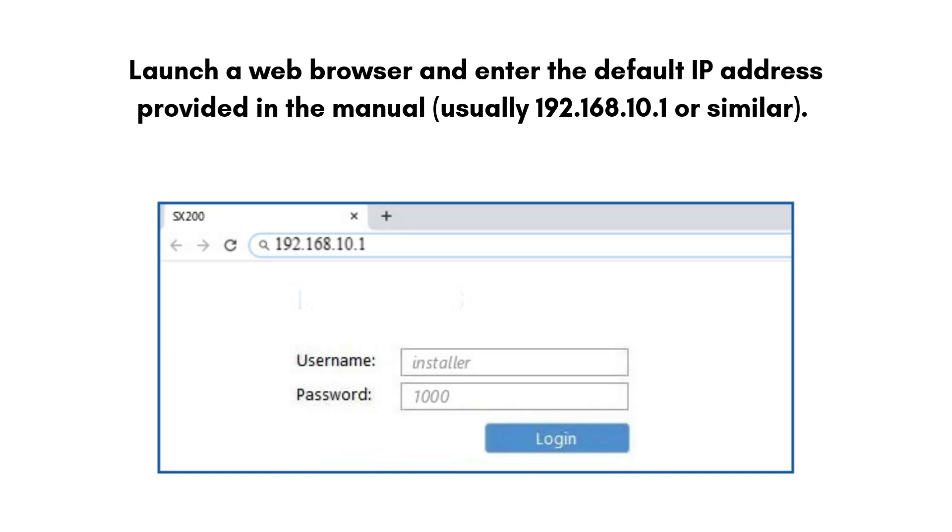Launch a web browser and enter the default IP address provided in the manual, usually 192.168.10.1 or similar. Log in using the default admin credentials, typically printed on the device or in the instructions.